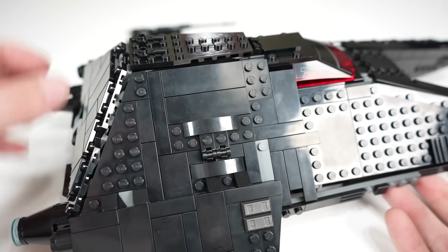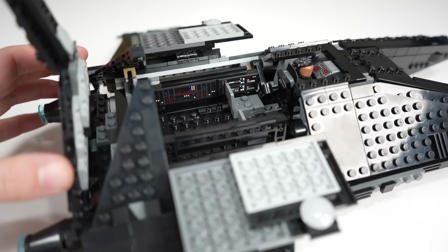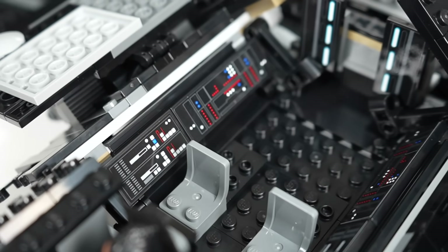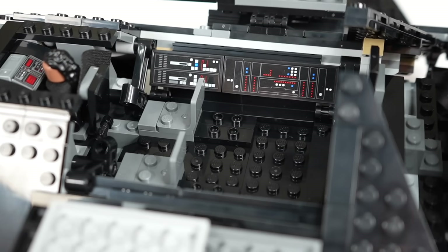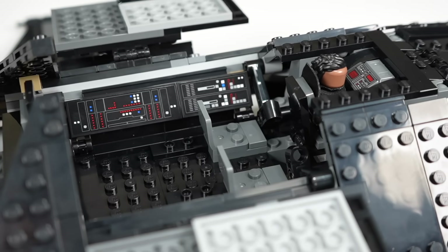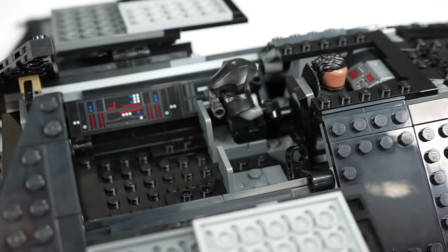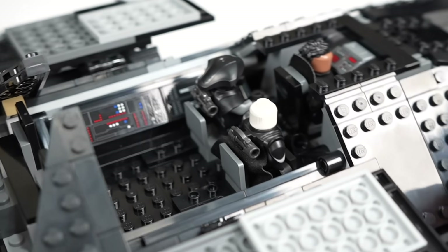To access the rest of the interior, you pull the whole section up and the side panels pull off and down, giving bulk access to the large interior space. Behind Reva there are a couple more seats and stickered control panels that add nice detail inside and block what would otherwise be large gaps in the side panels. They fit really snugly and create a lot of extra detail. At the back we have those Imperial hallway lights often seen on Star Destroyers, which add a lot. Using the seats is a breeze — they give a little extra space at the front so the Fifth Brother's lightsaber doesn't prevent him from sitting.